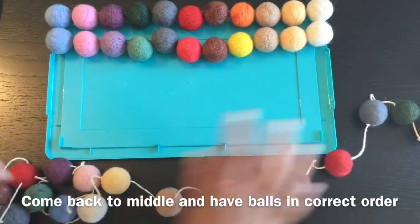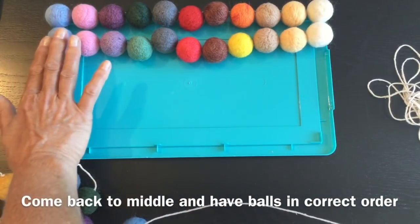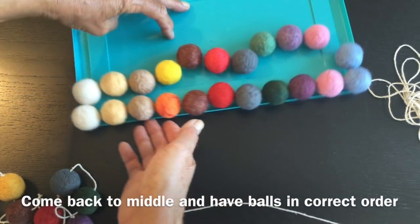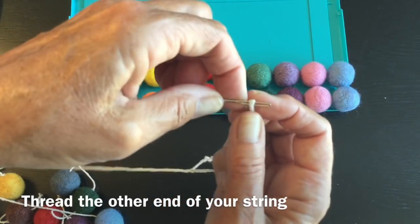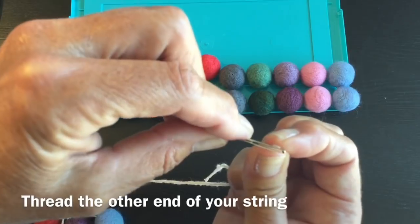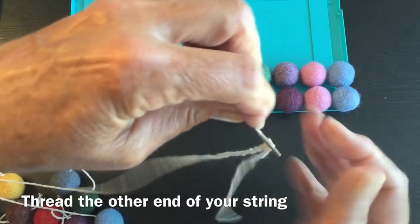Now I'm going to come back to my middle and thread on this side just so I don't get confused - I'm starting with my white. That worked out really well starting in the middle because you've got a lot of string to pull through and it's so much easier. The only difference is that you just have to re-thread your needle, which isn't such a big deal.